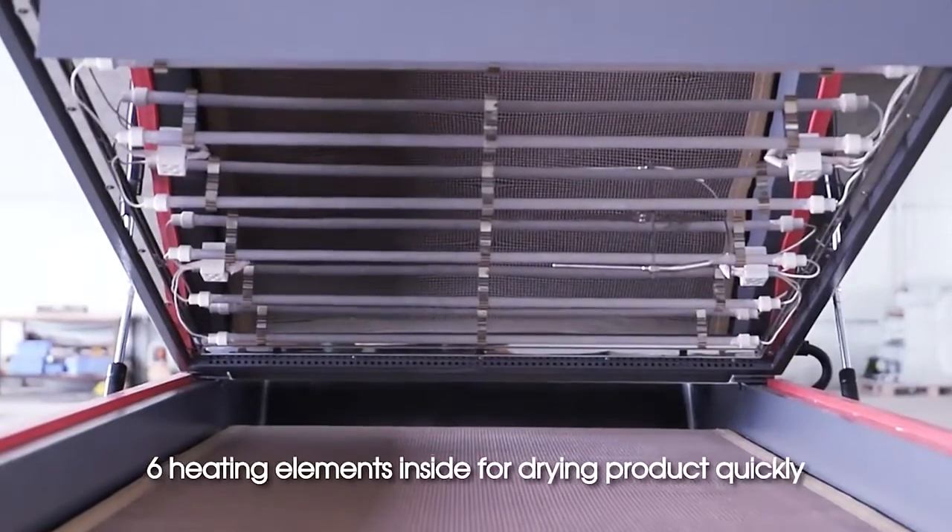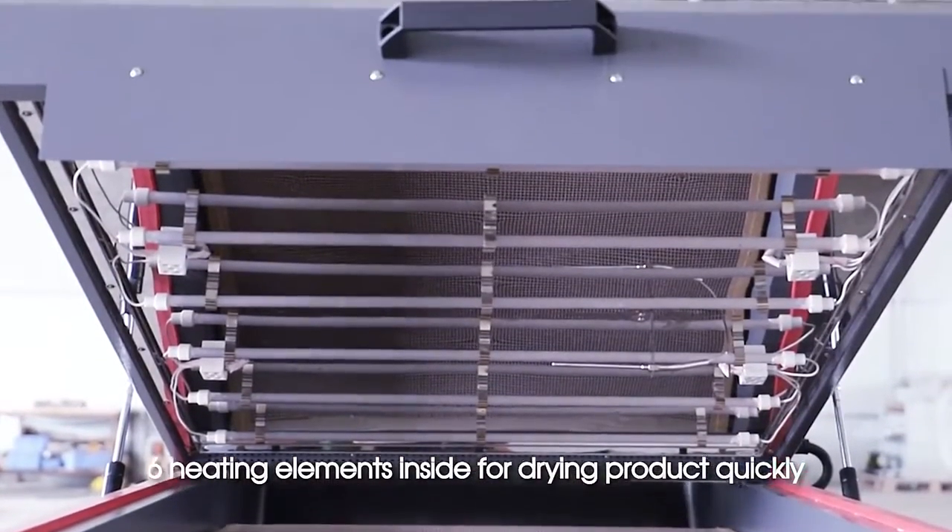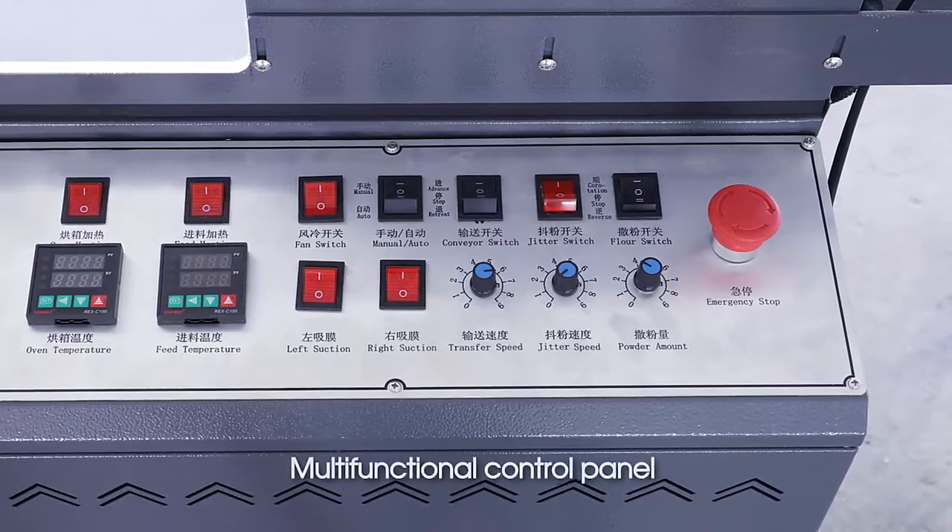6 heating elements arranged in an S shape inside for drying the product quickly. The machine also features a multifunctional control panel.